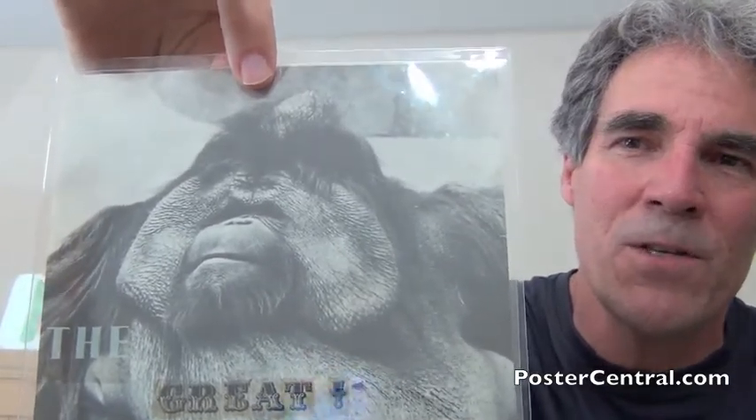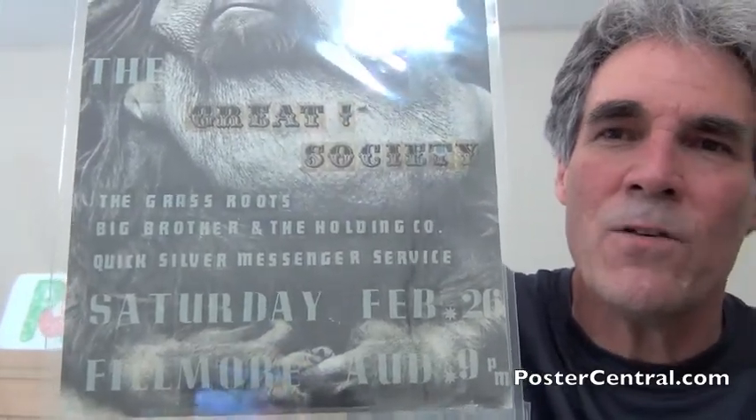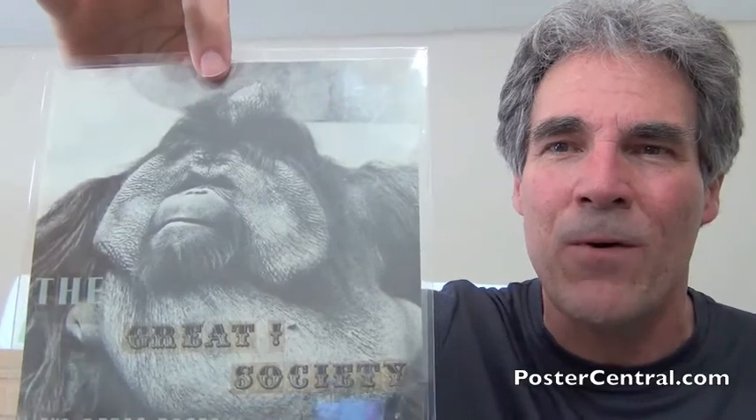Take a look at this — a very familiar image to any fan of San Francisco rock, known as FD2 to fans and collectors. That was the second organized formal Family Dog dance concert held back in February of 1966, known as the King Kong Memorial Dance.